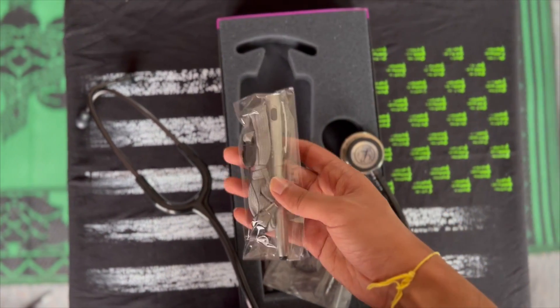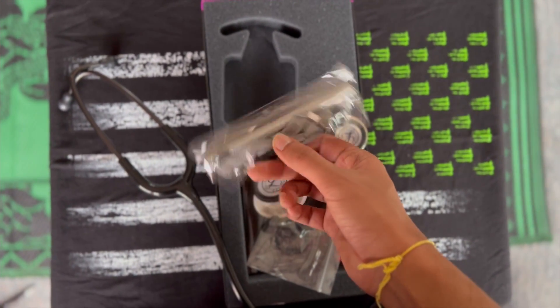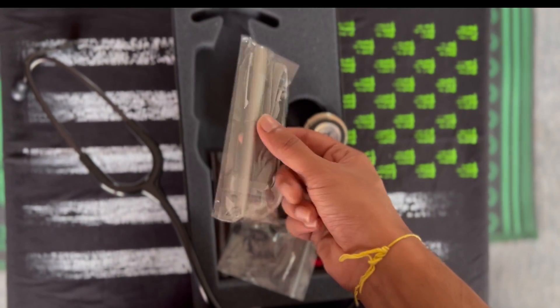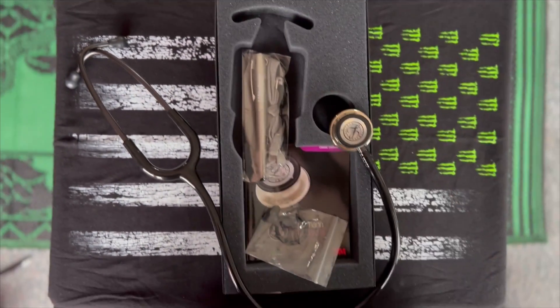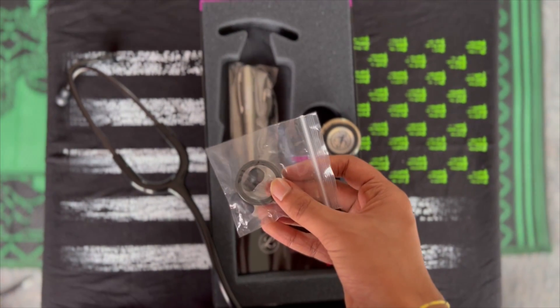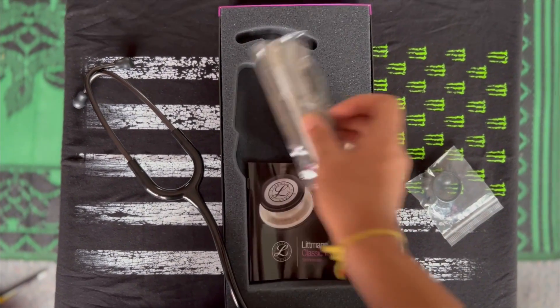Looking at the pen light — I thought I was going to have to buy that separately, but there it is. There's also a stylus at the very end: that's the light end, and that's the stylus end, and it's pretty light as well. Looking at the other package in there, that's another diaphragm for changing, and a couple of spare earbuds as well.